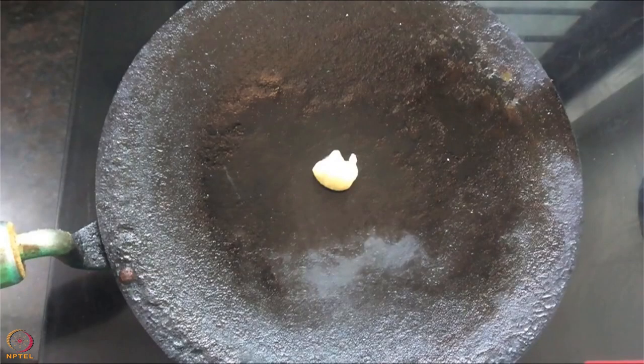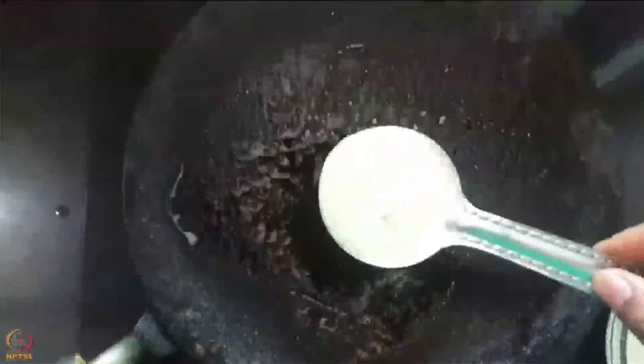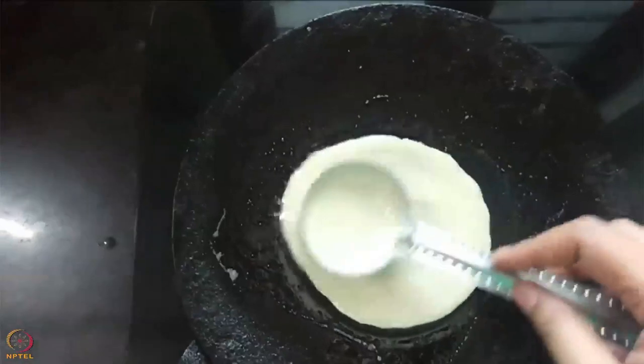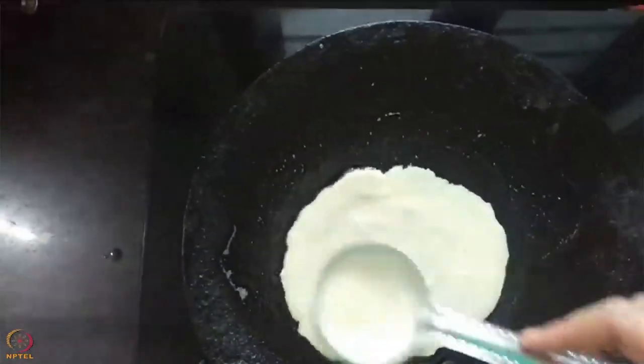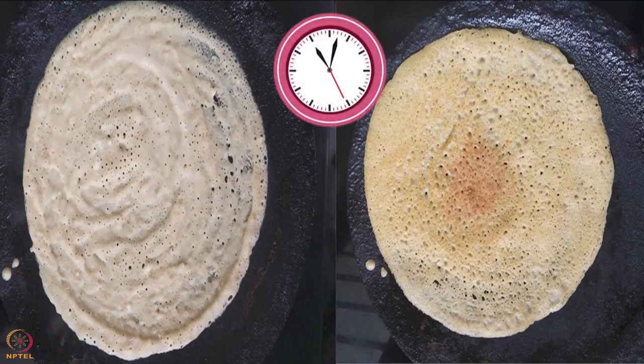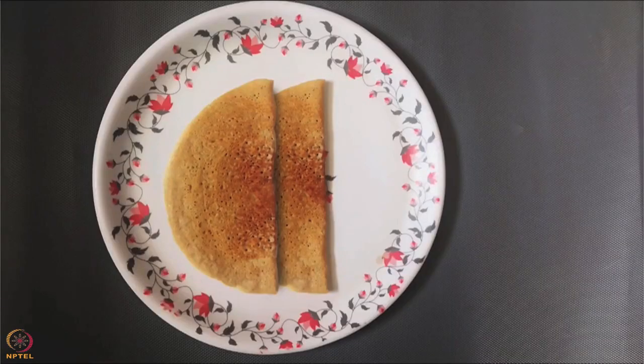Heat ghee in a pan. Pour a spoonful of batter on the pan and spread it in a circular shape. Let it cook from both sides for 2 to 3 minutes. Kodo millet dosa is ready.